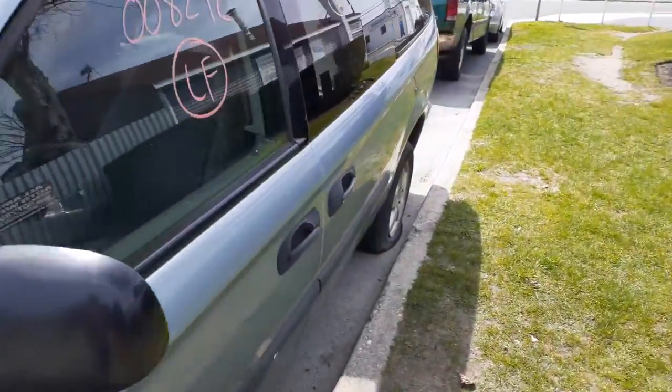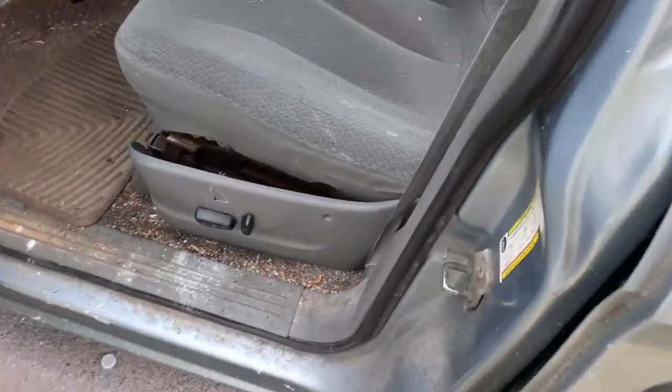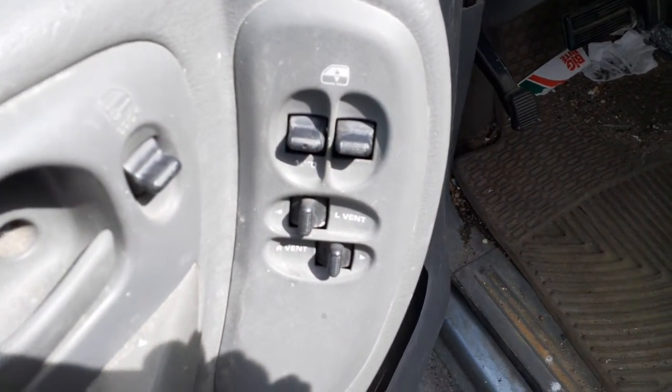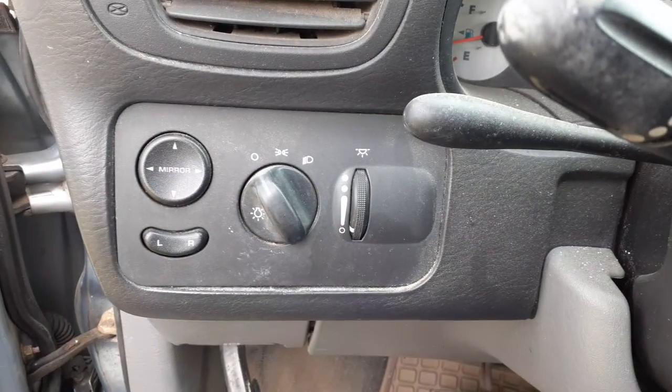I'll show you the inside of this thing. The seats are no good. The left side seat — it's loose, but it's power, eight-way power, it works fine. There's your window switches, left side automatic, and there's your power vents, there's your power lock. Okay, there's your power mirror with the headlight assemblies and all that nonsense.